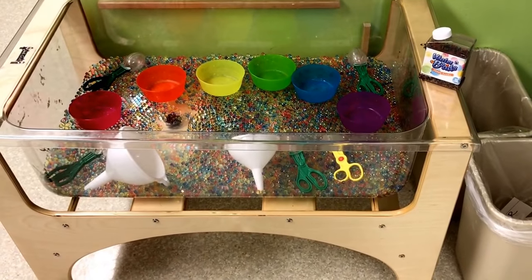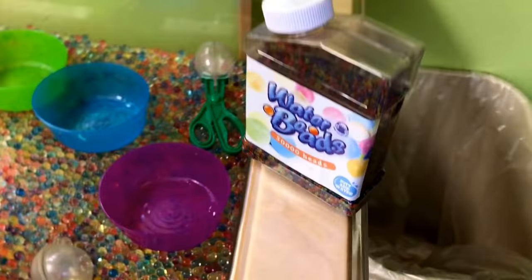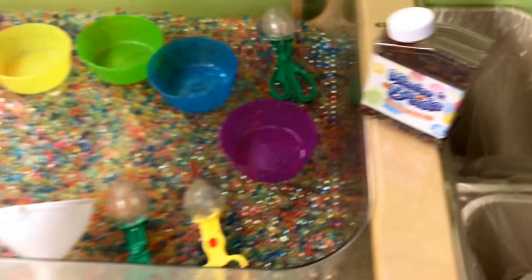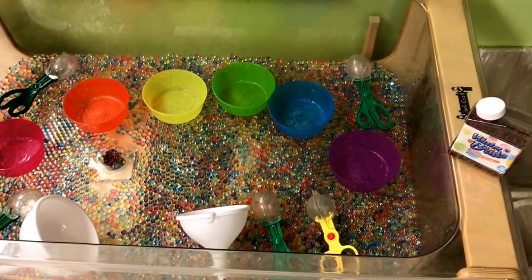In our sensory bin we have water beads, which are very small when they're in the container and they are much larger once they get placed in the water.